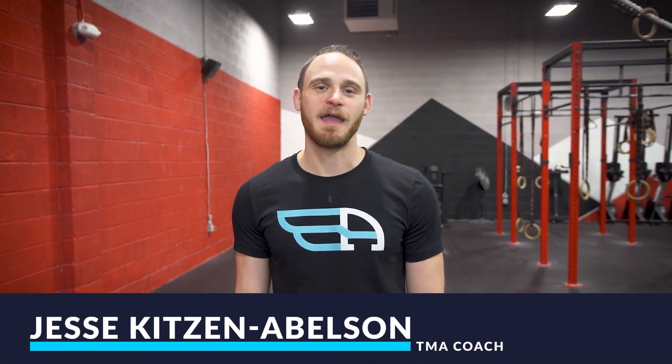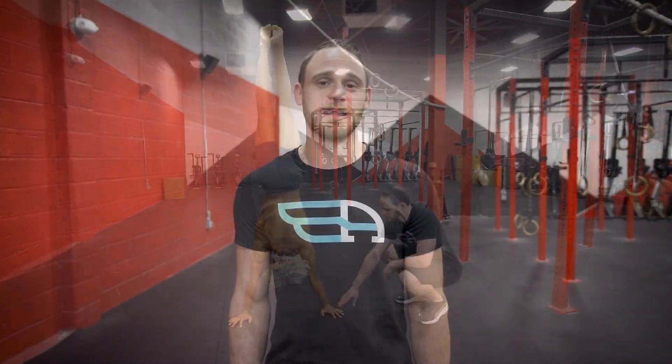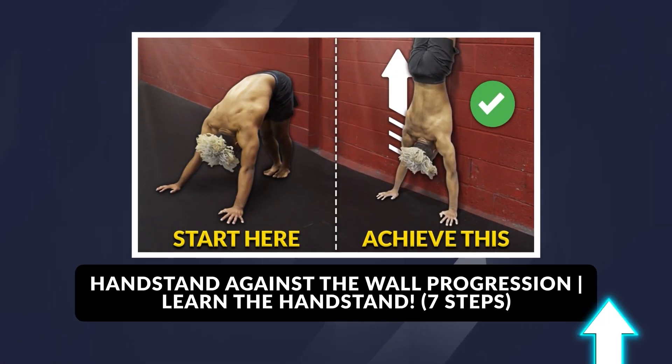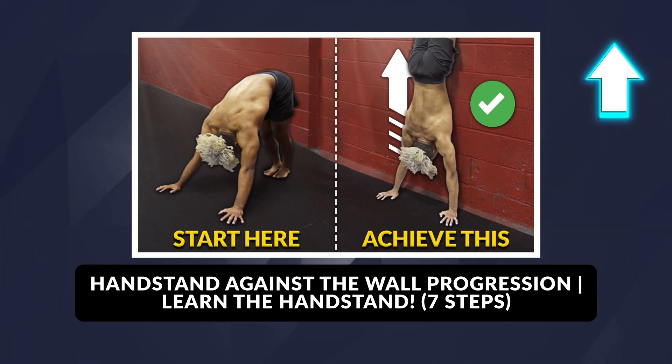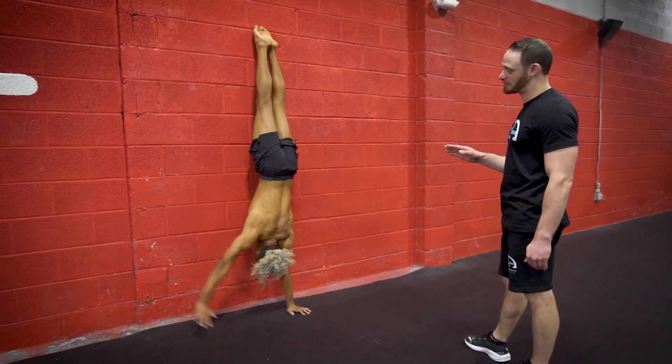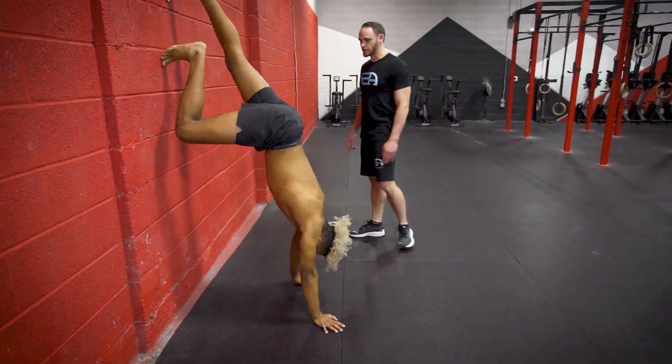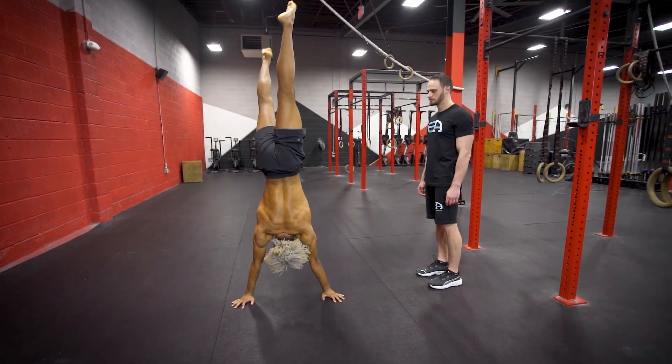Hello movement athletes. Welcome back to another video. My name is Jesse. Today we'll be talking about handstand progressions for the freestanding handstand, which is a handstand away from physical aid or the wall. We have a video on handstand mobility as well as progressions towards the wall handstand. Once you've mastered the wall handstand and gained enough strength, balance, and coordination, it's time to start moving away from the wall. You've got to make sure you can fall or bail properly, but we will show you how to enter and exit. We've got 11 different progressions for the freestanding handstand.